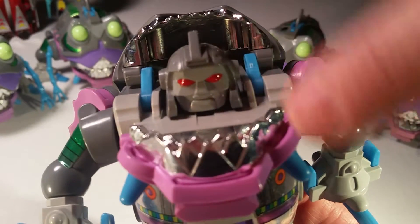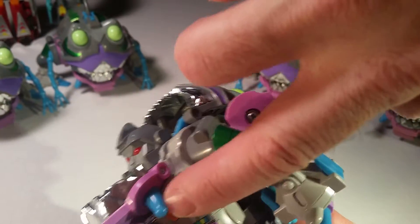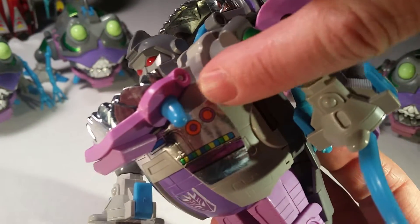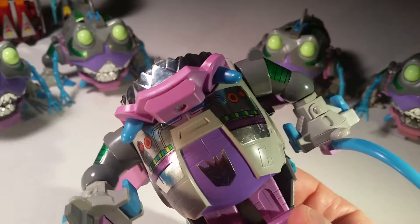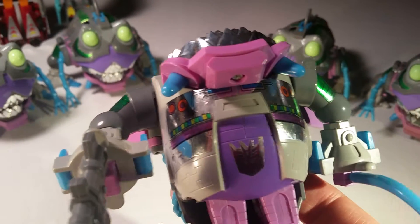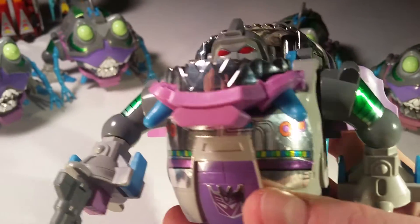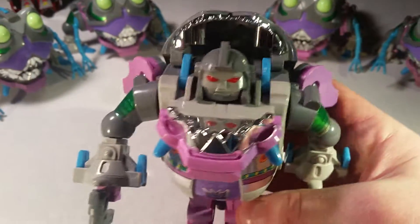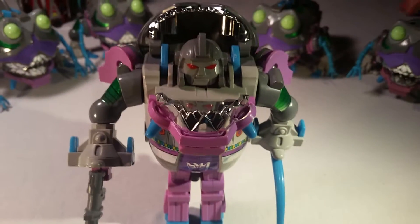The original toy prototype for this — the teeth on the bottom, the tusks or whatever they are, since it's a shark — were really sharp, long, and pointy, but typical of Hasbro they nubbed them down. This guy kept really good care of this figure so I'm really lucky to have it and enjoy it. It's hard to find one with the teeth intact. It was the only toy that I bought at BotCon, and I think it was totally worth it.